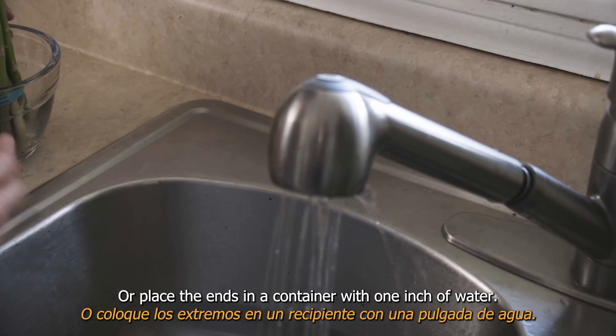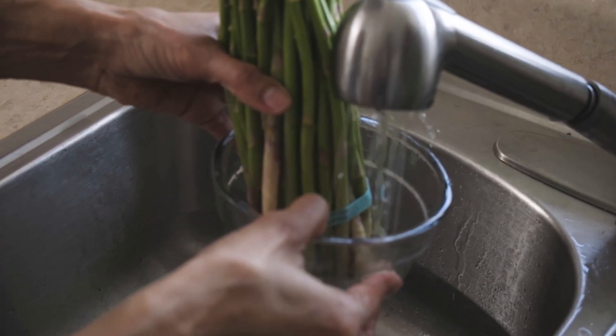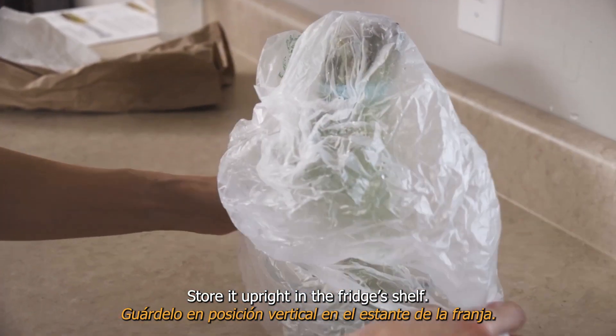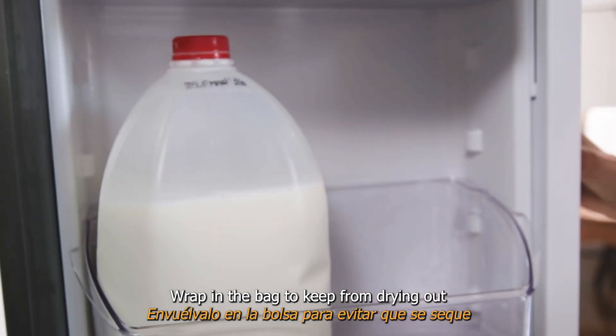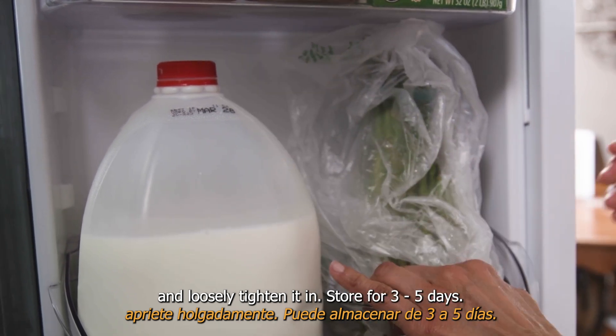Or place the ends in a container with one inch of water. Store it upright on the fridge's shelf. Wrap in a bag to keep it from drying out and loosely tighten. It can store for three to five days.